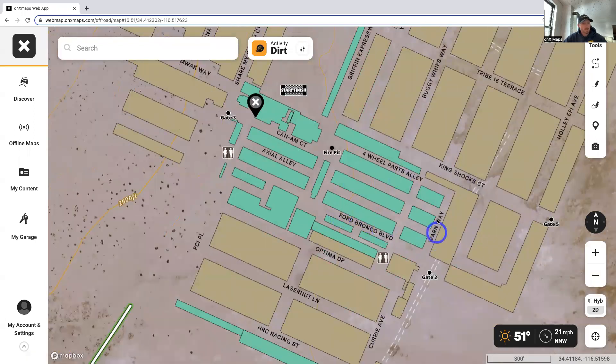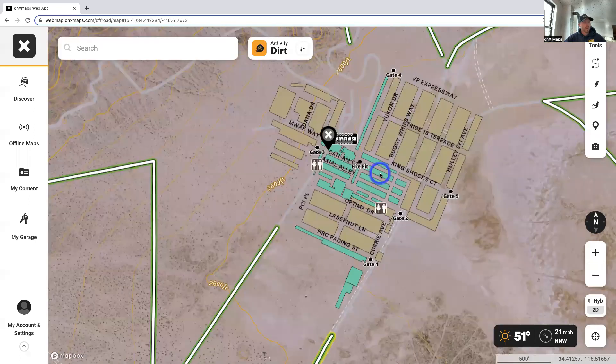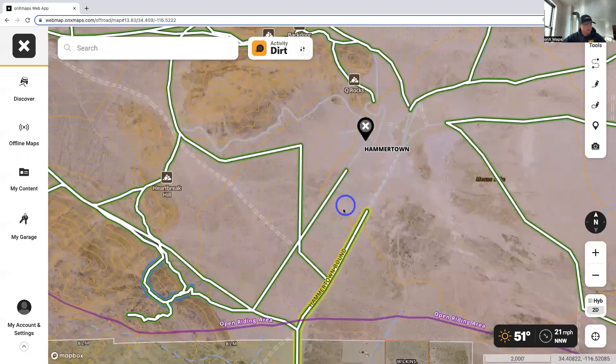Zoom in a little farther and you'll see the names of the streets come to life. This is really handy — if you have meetup points with your group, you can say 'I'm on the corner of Forward Parts Avenue' or whatever alley. Keep in mind you can use it that way.